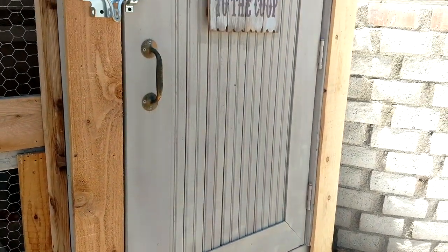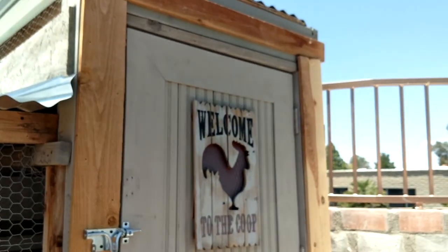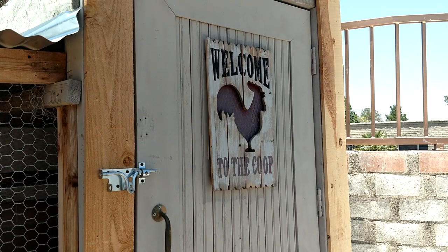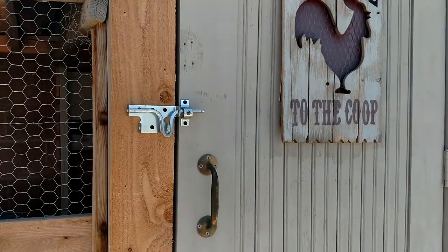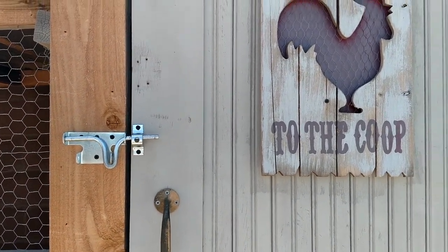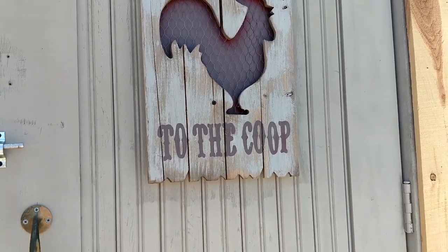This door on the coop we picked up from a restaurant that was closing down. I spent $5 on it. It's solid wood with beadboard in the middle and it's awesome — it was actually a bathroom stall door. We did purchase the latch, which we got at Home Depot — it was probably about $5. And then the welcome to the coop sign, I think I got that at Ross many, many years ago.